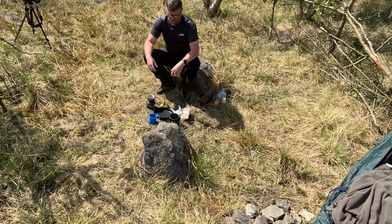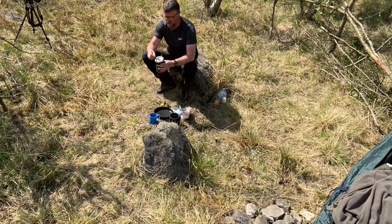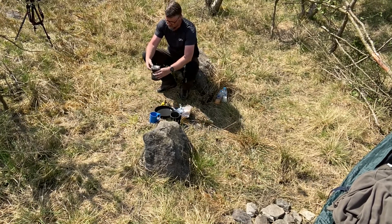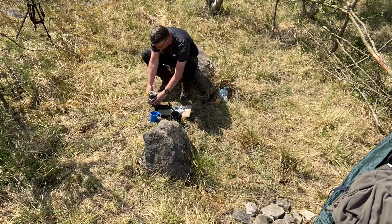Today we've got something a wee bit different. I'm using the JetBoil again with the adapter ring — makes all the difference. It allows me to use the frying pan, as opposed to just using the thing. So first of all, we'll get that on.